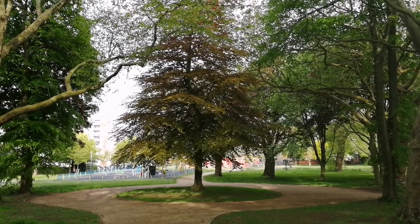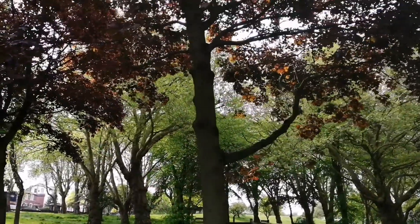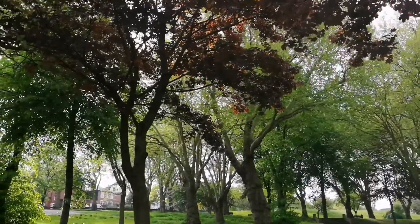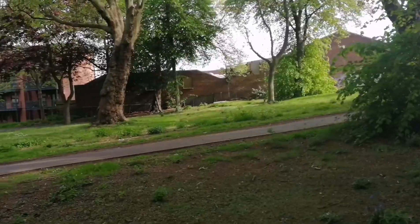Good morning. Namaste. Another lovely morning. You can hear the clock striking somewhere. So quiet and peaceful this morning here.